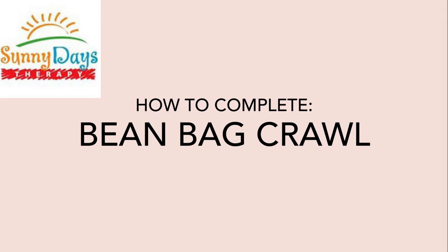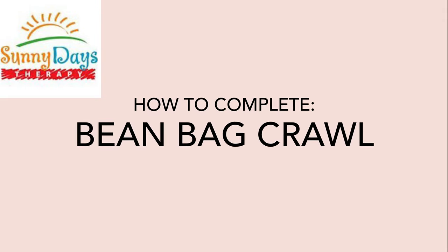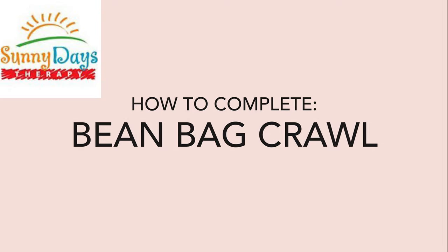This video is to show you how to complete the beanbag crawl to work on integrating the asymmetrical tonic neck reflex.